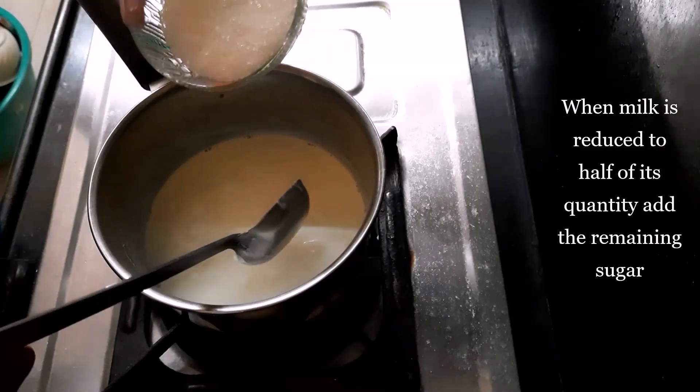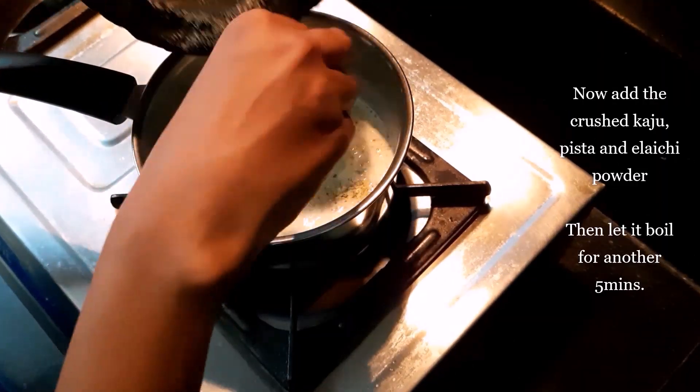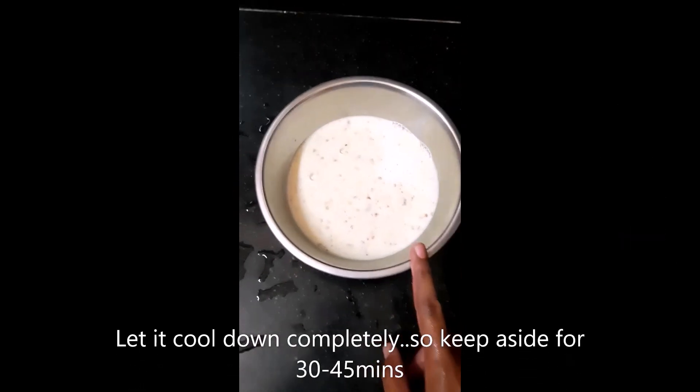Keep stirring the milk. When it is reduced to half, add half a cup of sugar and the crushed nuts powder. After 5 minutes, transfer to a bowl and set it aside for 30–45 minutes until it is cooled completely.